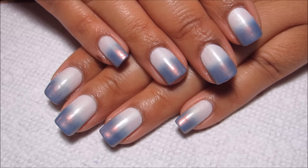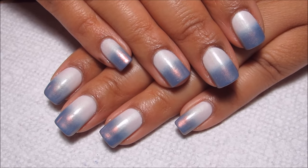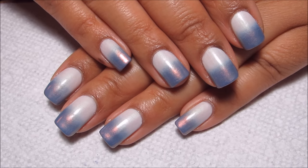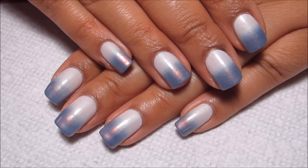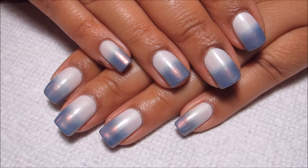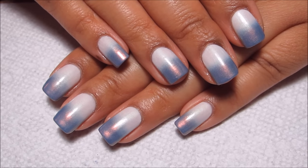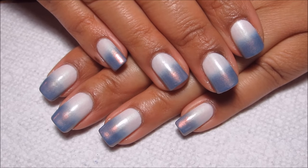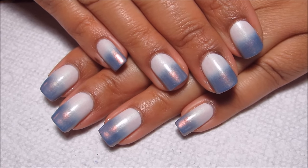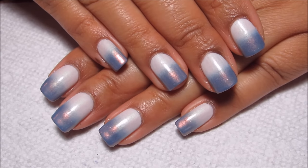Hi guys, today we're going to be working on the Cinderella gradient. I decided to call it that because I'm using colors from the Orly Colorblast Cinderella collection. This was originally kind of inspired by the 2016 Pantone Colors of the Year, but once I got them on my nails, the pink was a lot lighter and the blue looked more purple, so I have a kind of replacement design coming in a few days that is more true to those actual colors.